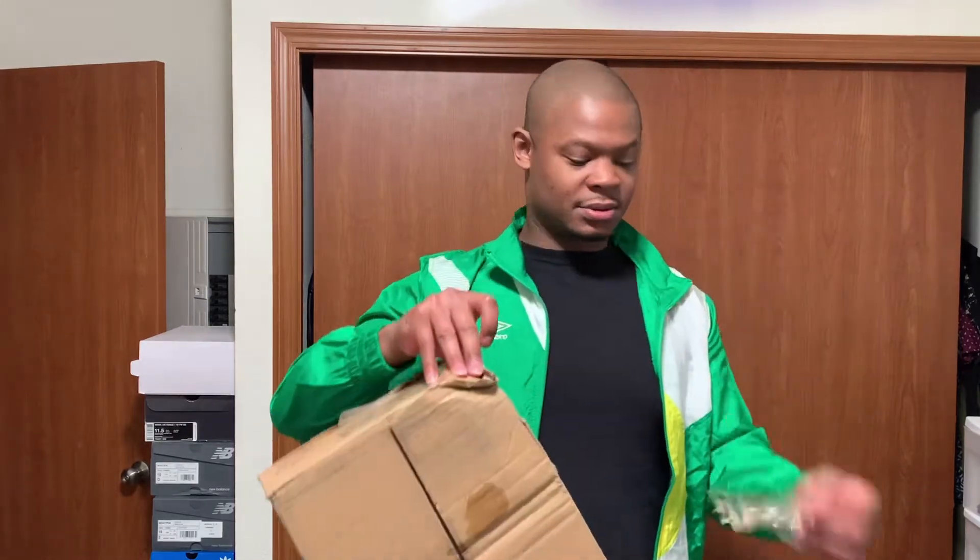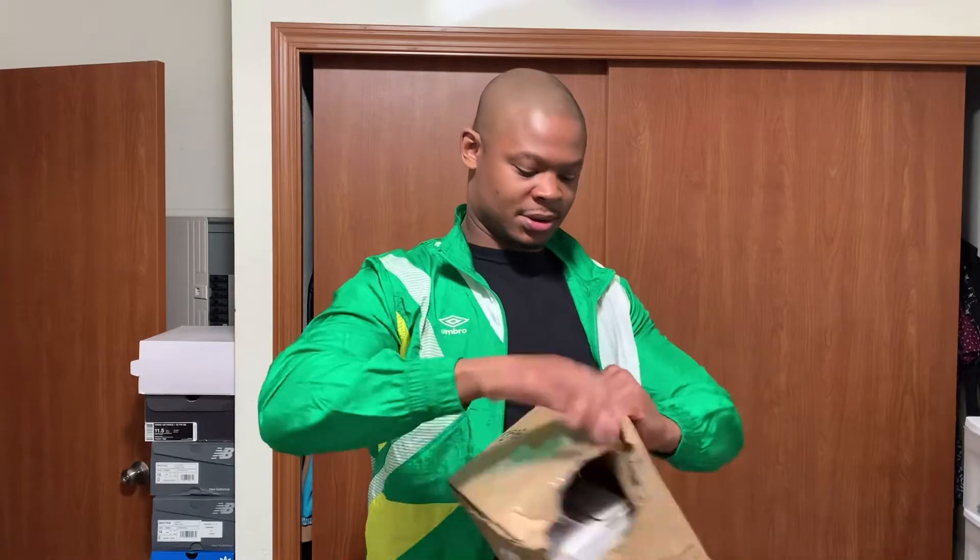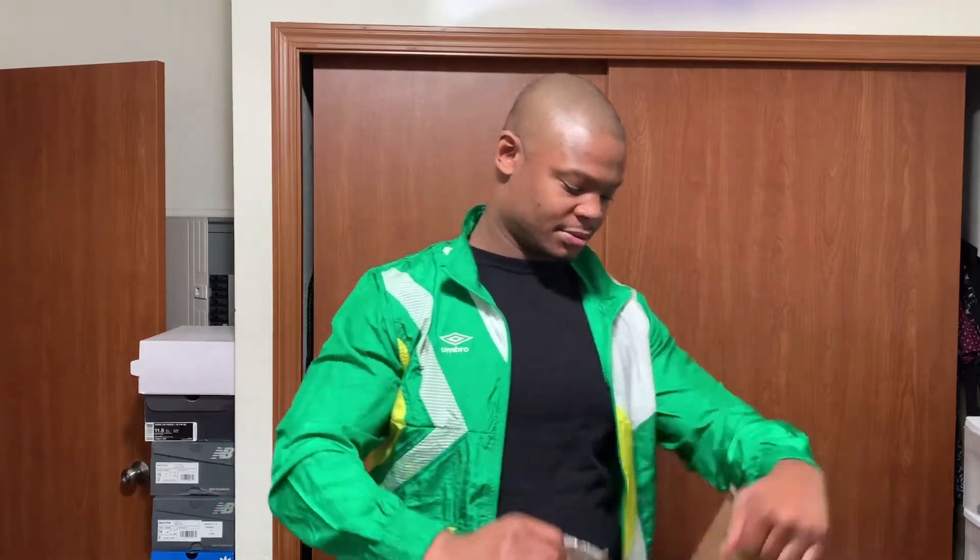Yeah, matter of fact let me open it from here. I can't even use this box to ship shoes if I want to sell some, because this box is kind of finagled — it's gone. They're gonna mess up my beautiful box.